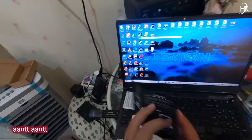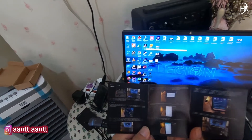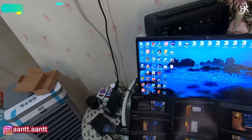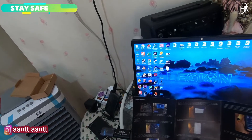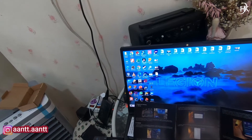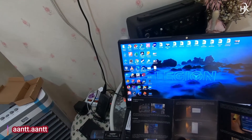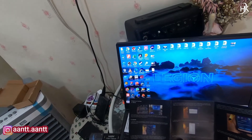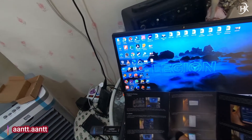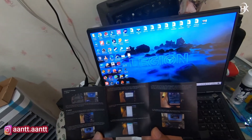Untuk lebih lanjut kalian bisa baca buku panduan user manual. Di sini ada instruksi-instruksi yang harus kalian ikuti. Pertama-tama, kalau kita menggunakan HP Android, kita harus ubah dulu mode kita ke mode debugging atau developer. Masing-masing HP pengaturannya beda-beda, jadi kalian bisa cari sendiri di internet atau YouTube bagaimana caranya membuat handphone ke mode developer. Ada urut-urutannya step by step di sini.